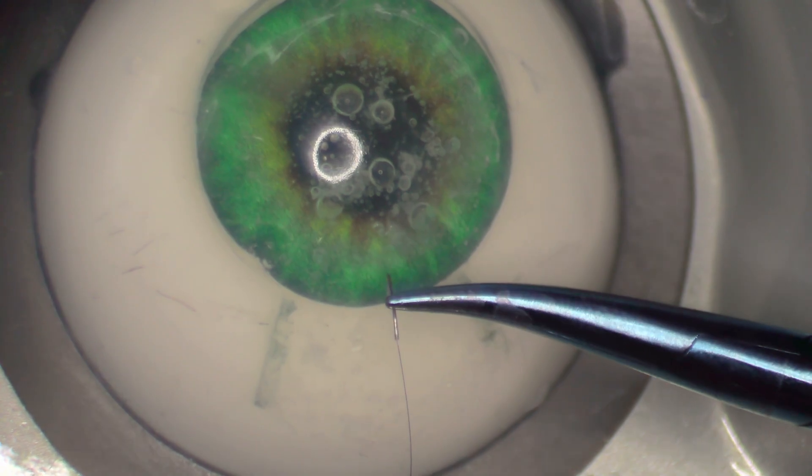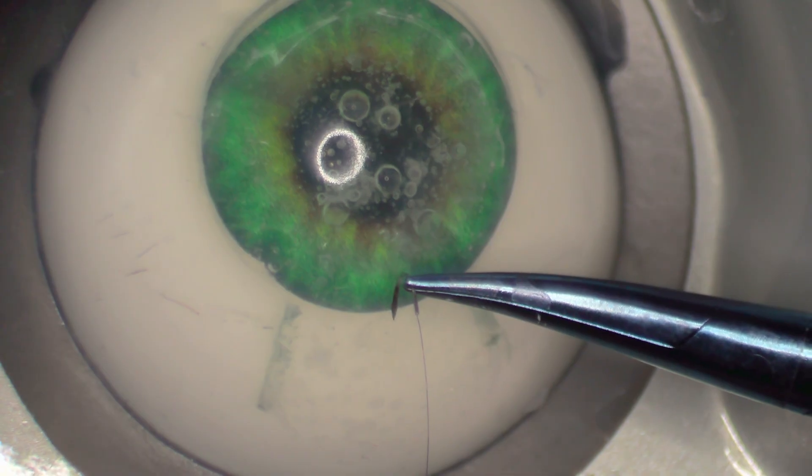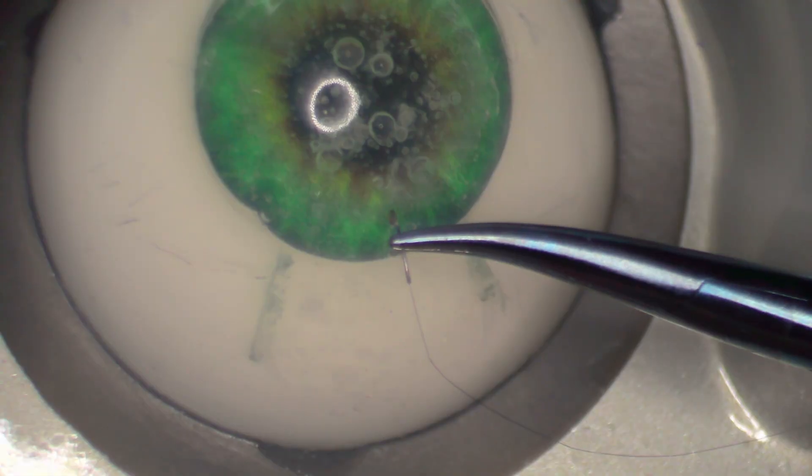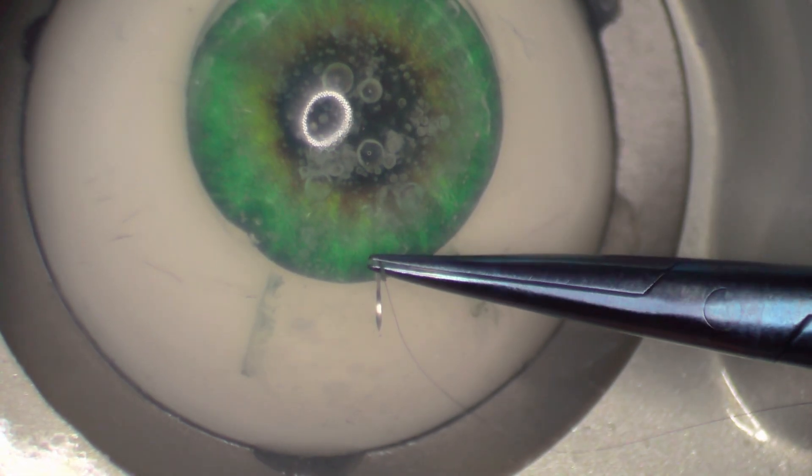Step three: puncture the cornea. Make sure you're pointing the needle down towards the optic nerve. Don't hold the needle parallel like this. You want to go through the anterior and posterior lip of the wound — you don't want to stay superficial. Step four: follow the curvature of the needle to puncture the cornea, sclera, and conjunctiva.